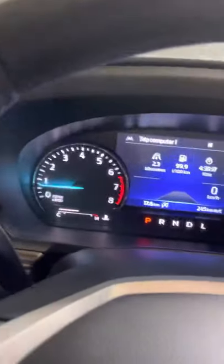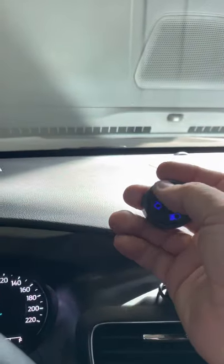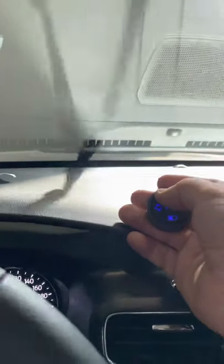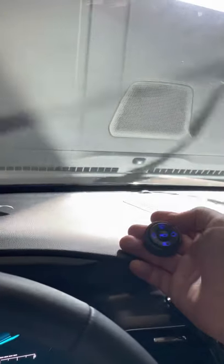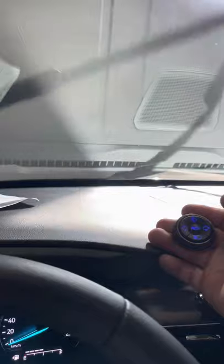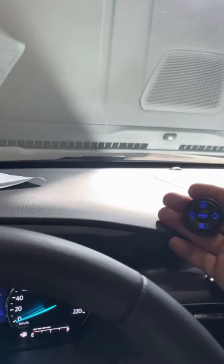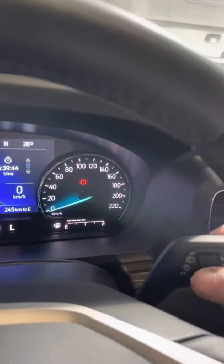This setup allows us to control many functions. Here I'm going to show the wipers as an example. A short press activates the intermittent wipe. This is the high speed, and a double beep means off. The first press is intermittent wipe, and this one is speed-dependent — you can set the speed on the stalks.